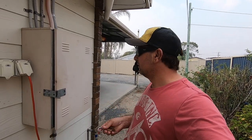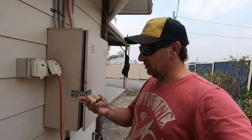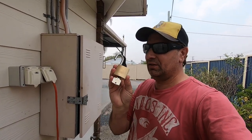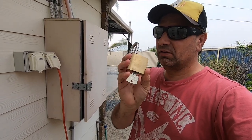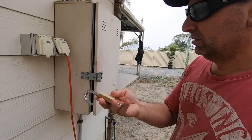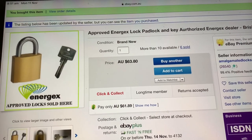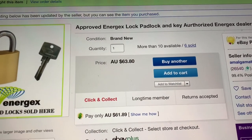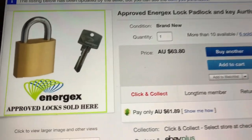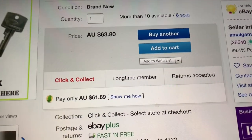Hey guys, a security tip for your home. On my power box, I have bought an Energex-approved power box lock or padlock. These locks are approved to put on your power box, and the meter readers have a master key — they can open this lock to read your power box.